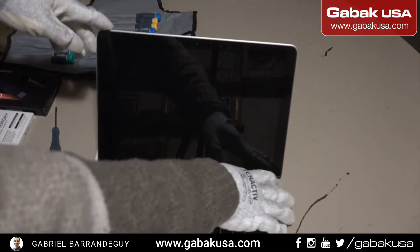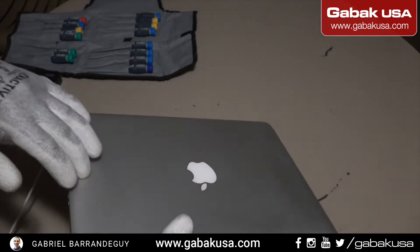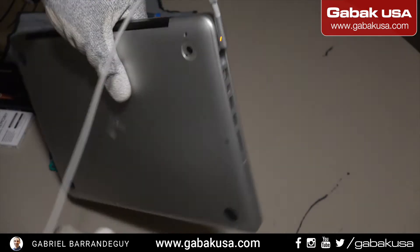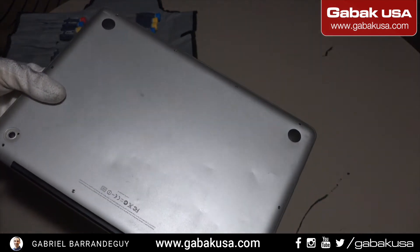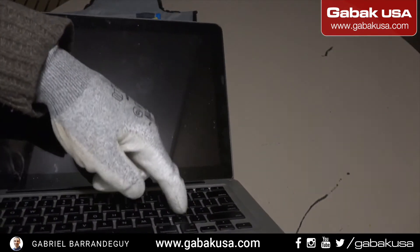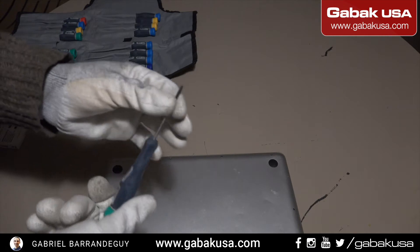I just turned it off and I'm going to show you — I don't know if the camera can capture it — but it also has some little dents on the bottom as well. You can see it. The big dip was here on the keyboard. So in this case it's very easy, we grab the screwdriver like I mentioned.